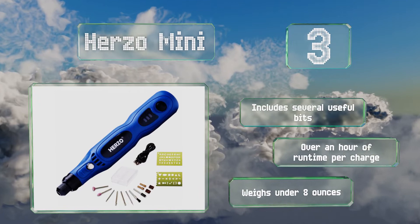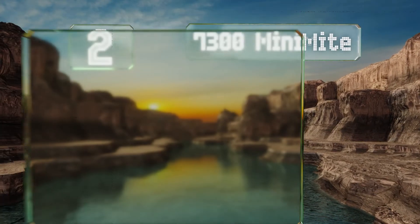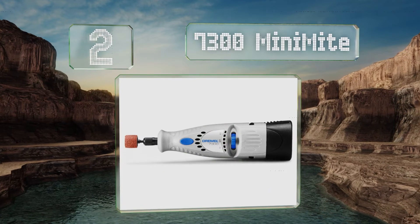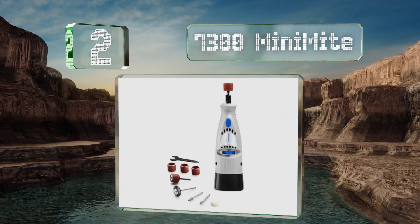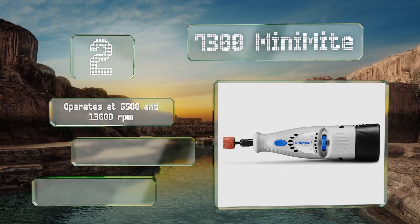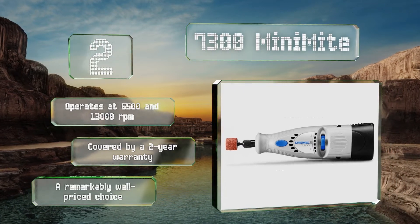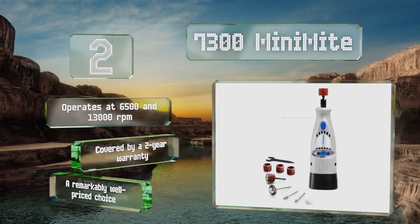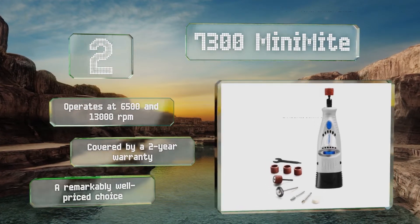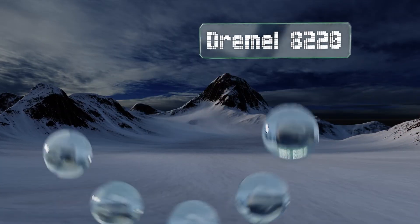At number two, thanks to a compact 4.8-volt power source and overall small stature, the 7300 Mini Mite is a particularly lightweight option that offers increased agility. For that reason, it's especially suited to artists as well as craftsmen with an eye for precision. It operates at 6,500 and 13,000 RPM and is covered by a two-year warranty. It's a remarkably well-priced choice too.